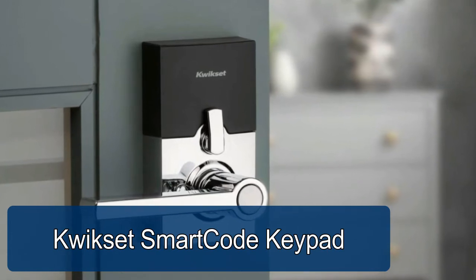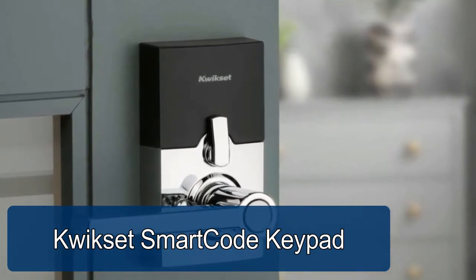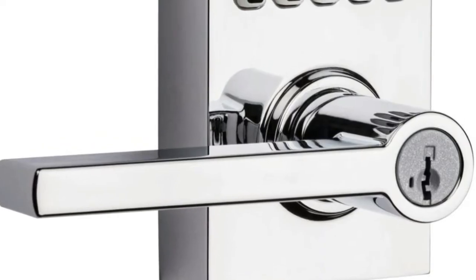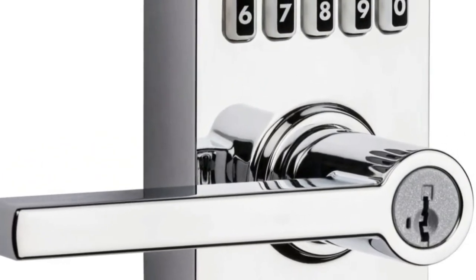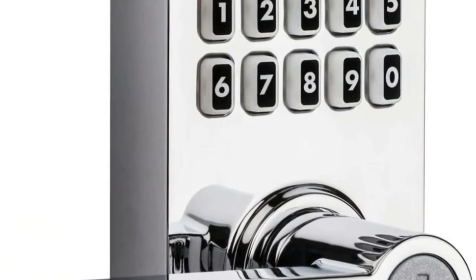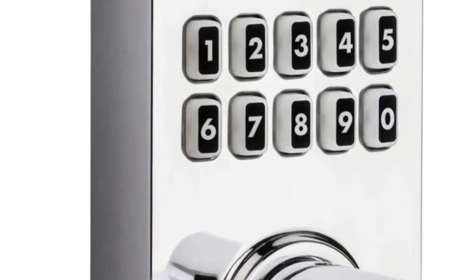The Kwikset SmartCode 917 keyless entry electronic lever allows you to program up to 30 user access codes that can be customized for family, friends, or guests, including optional one-time user codes. The Halifax door lever is reversible and can easily be installed on left-hand or right-hand doors.